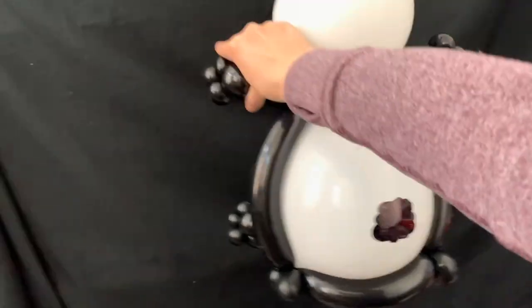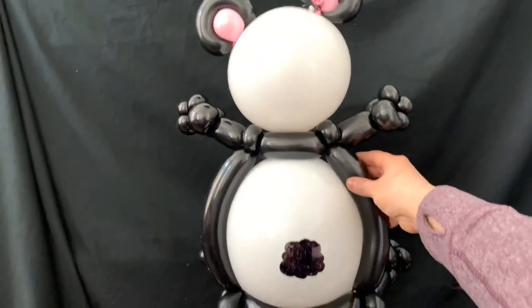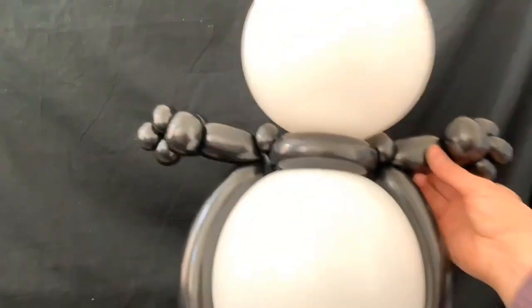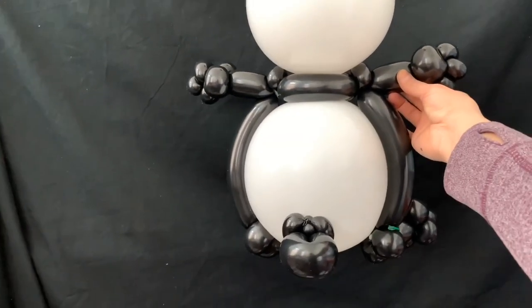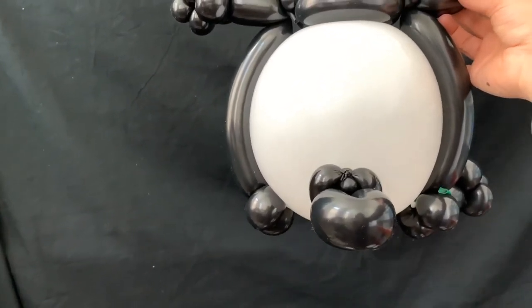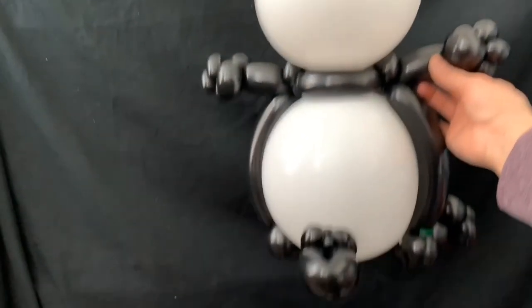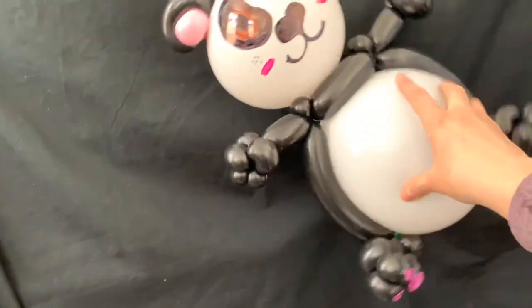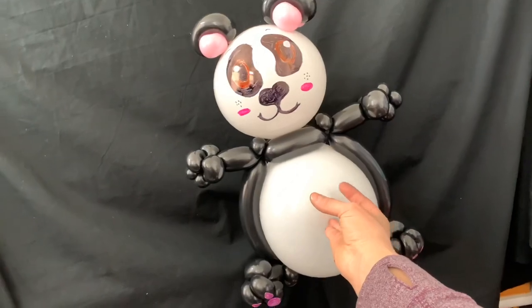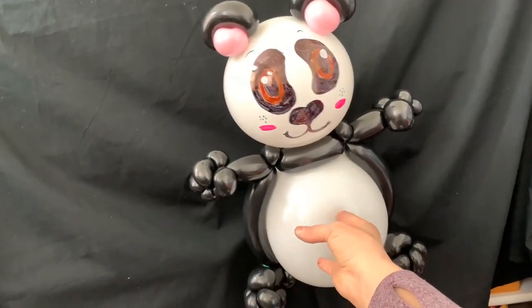I want to show you — I think it looks much better to draw the tail with a sharpie rather than twisting it. Here's the one with the sharpie tail, and here's the other one I did with a twisted bubble tail. I think the sharpie looks much better — that's what I'm going to do next time. Okay, bye bye!